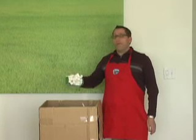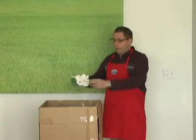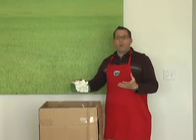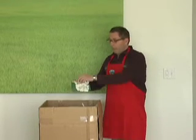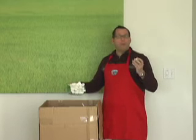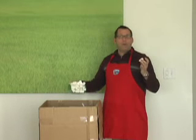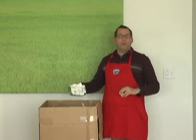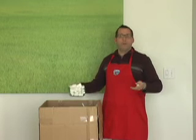Starch peanuts are actually made out of corn starch, so they're totally biodegradable. If you pour water on them, they just dissolve right in front of your eyes. They're also really lightweight, so they're a good packing material because they don't add a lot of weight to the box, which means that you're not shipping as much weight, which reduces your energy footprint of shipping a box.